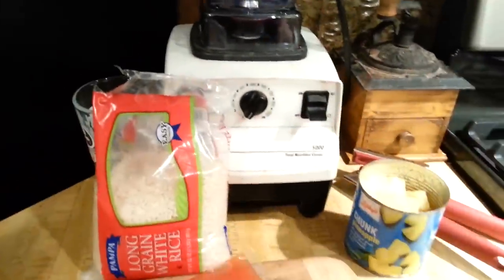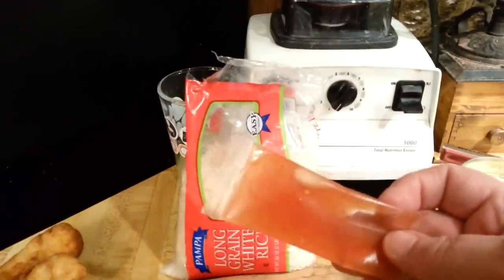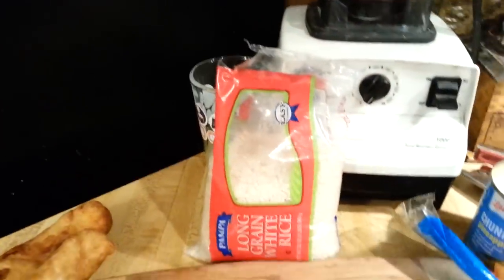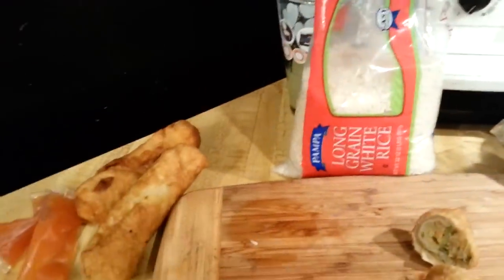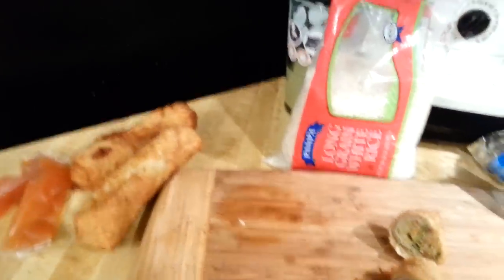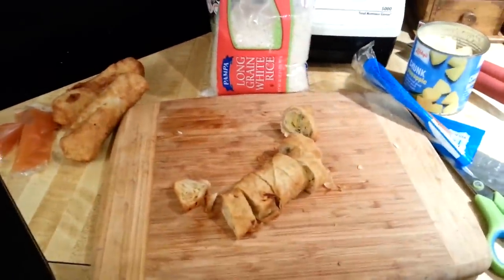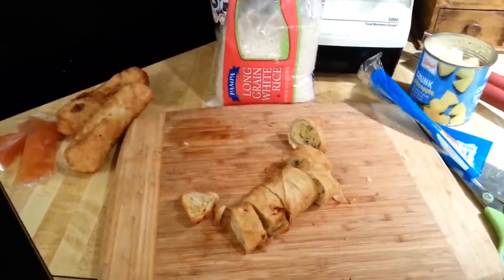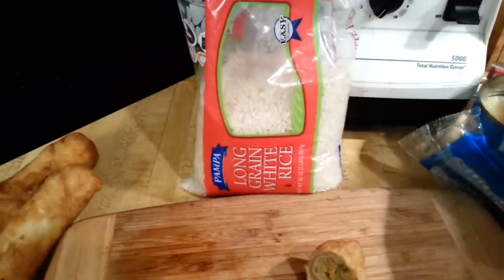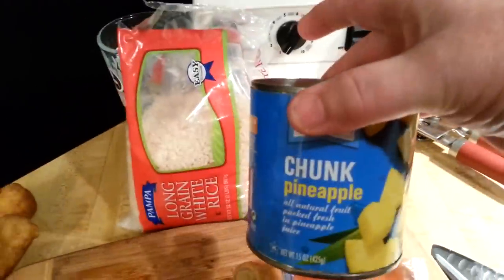Inside of the egg roll packet you will also find some sweet and sour sauce that's going to come in handy. Because I'm feeding more than one person, I've opened up two other packages of the egg roll, so that will feed probably three or four people pretty well. I've already opened up and drained my can of pineapple and reserved the juice.